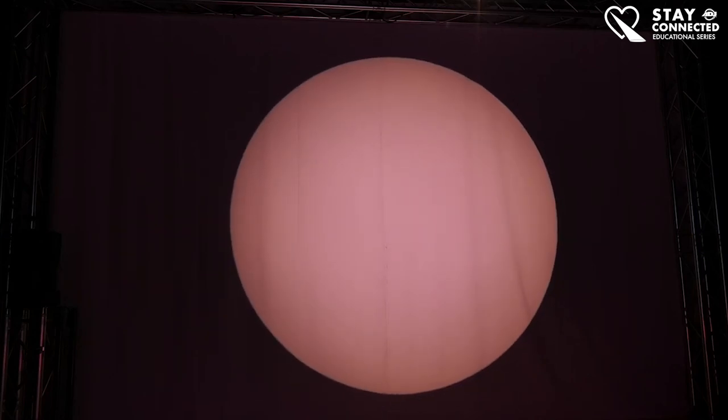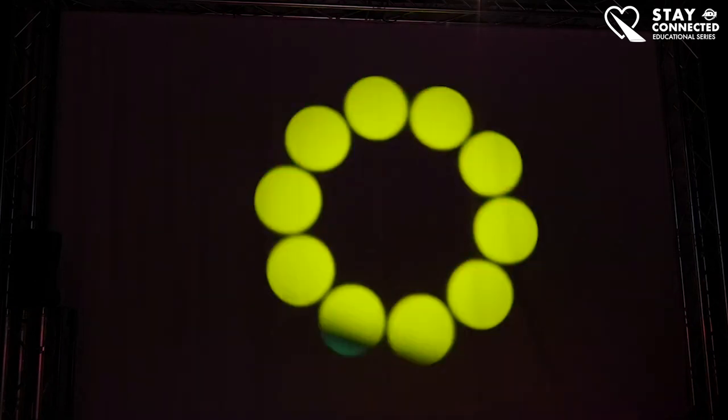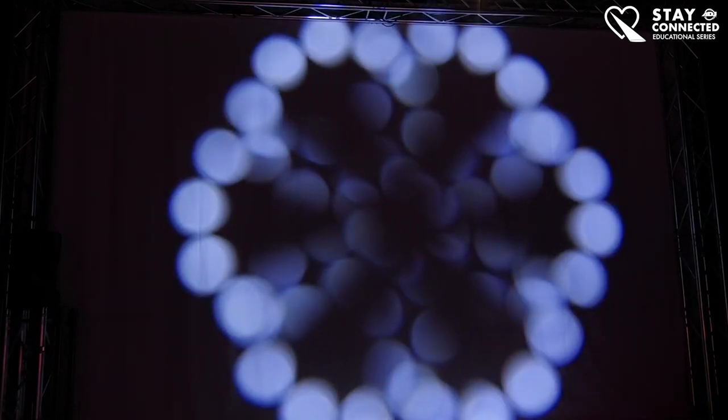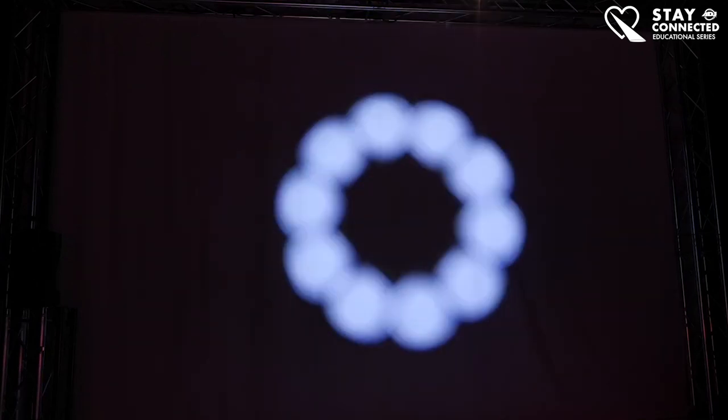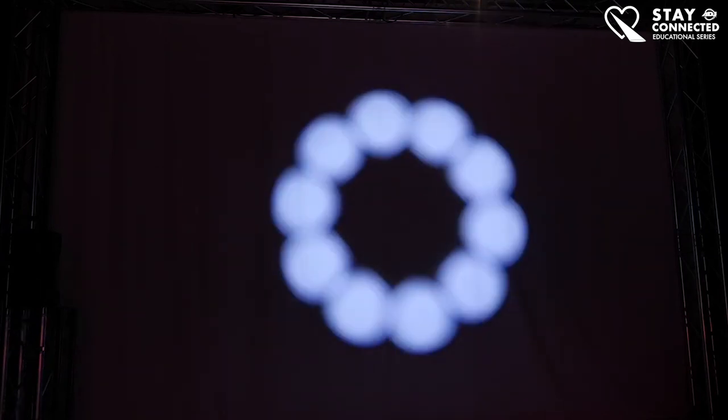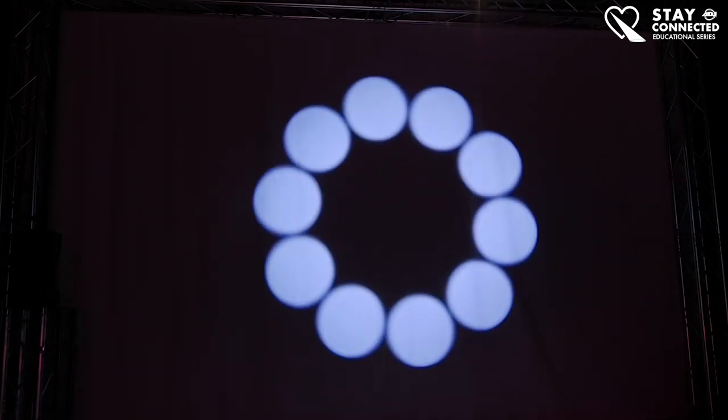I'll go over the circular and linear prism on the 5Z really quickly — they're exactly the same as the 4Z: rotatable, indexable, cannot be stacked on top of each other due to size. The 5Z has all the bells and whistles of the 4Z plus a lot of extra features.